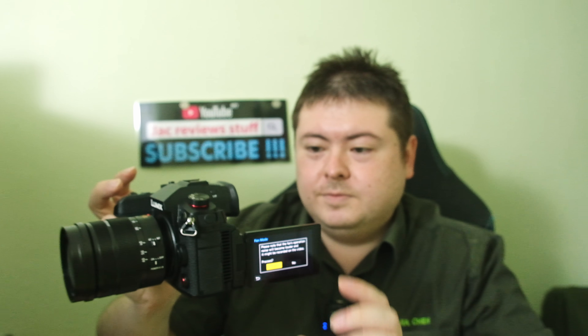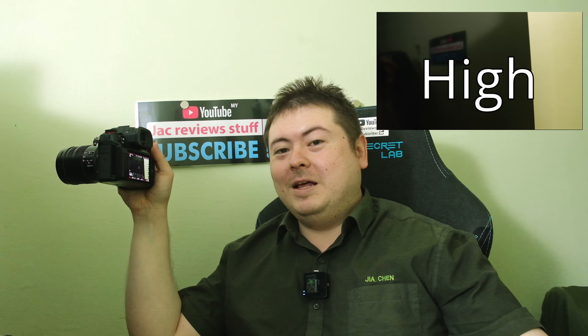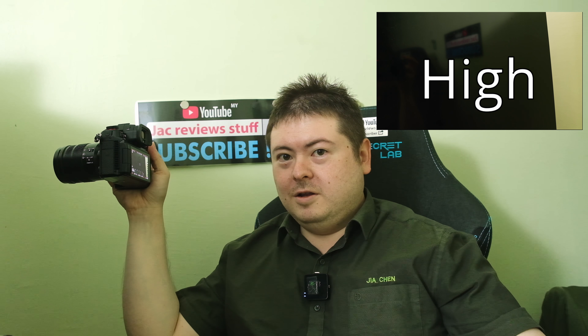On high mode there's a warning icon. I can definitely hear this, but only because my room is so quiet and the aircon is off. Can you hear this? Now I'll be quiet.